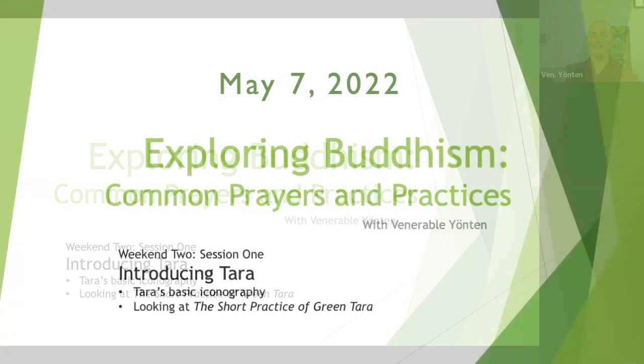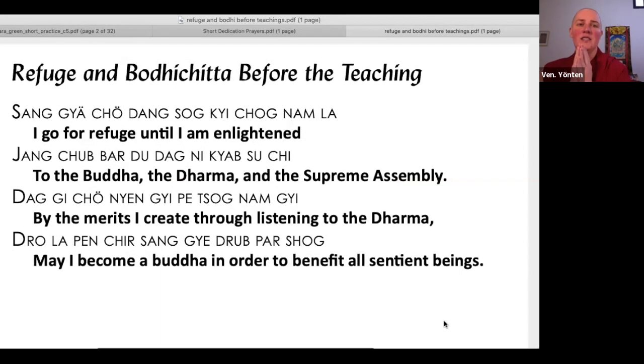Welcome everybody, we'll go ahead and start. Nice to see you all. So we'll start with refuge and bodhicitta to set the motivation. Letting that motivation connect.